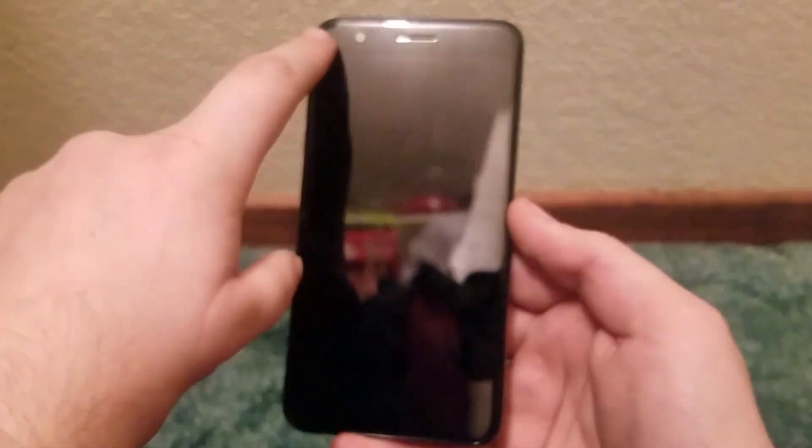Right in between the camera and the earpiece we have some sensors — the light and proximity sensor. You can see it on camera but to the naked eye you can't see the sensors doing their thing. Then we have our 5.3-inch 720p display with a resolution of 1280 by 720, and I am unsure of the pixel-per-inch count.